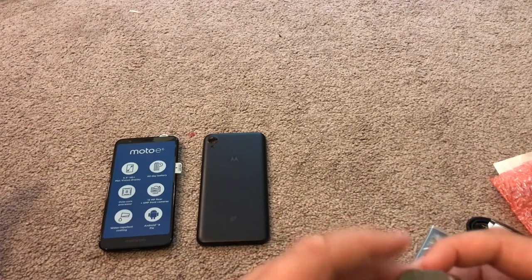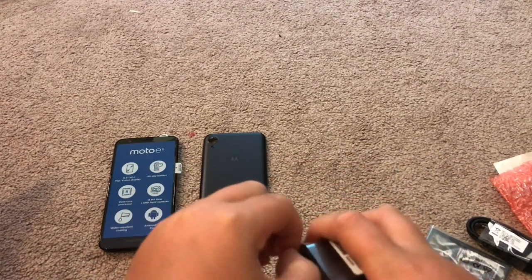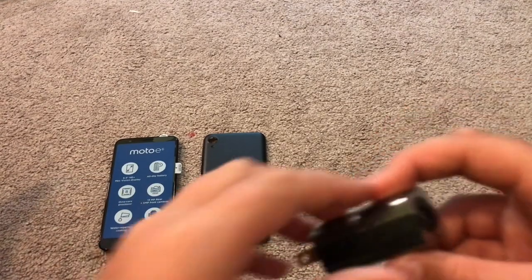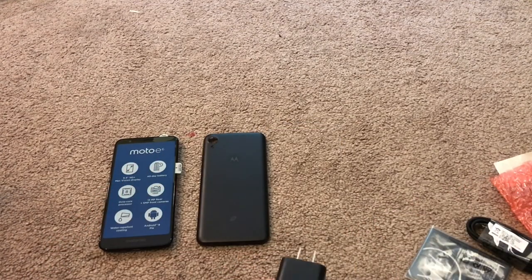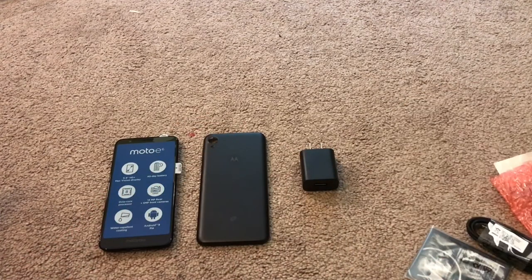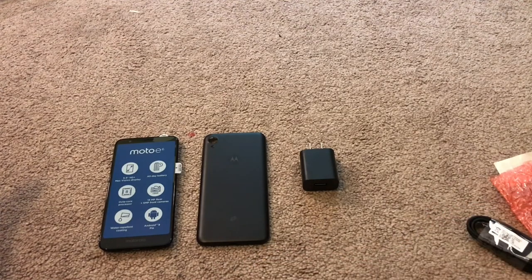Then the wall charger brick — let's unwrap that. Perfect. Very, very beautiful. I'm going to save the plastic in case there's anything wrong with these things.